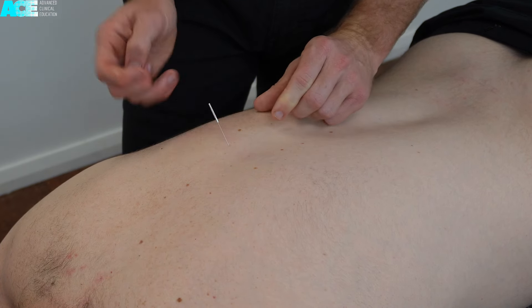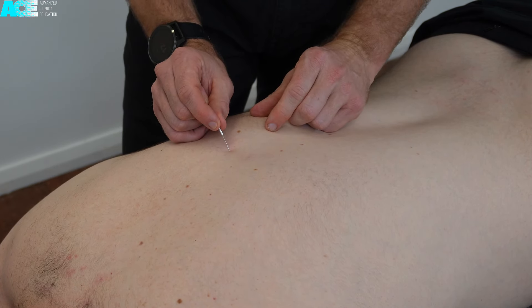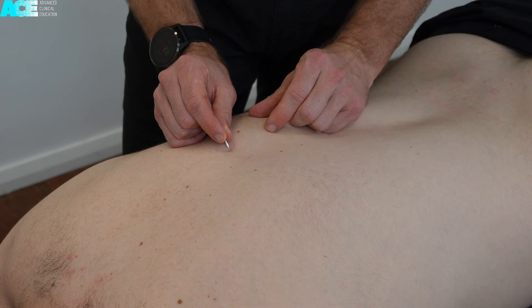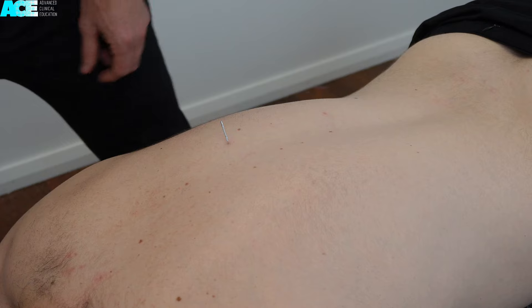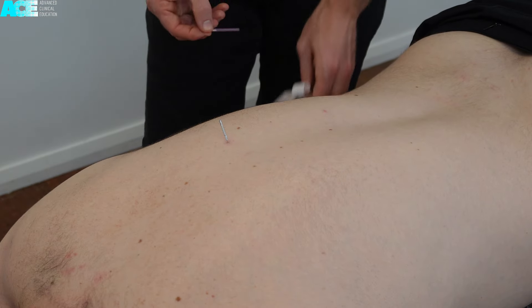Depending on the location in the thoracic spine or the spinal segment that you are targeting for the thoracic multifidus muscle, there will be several different layers of muscle to pass through before reaching the thoracic multifidus.